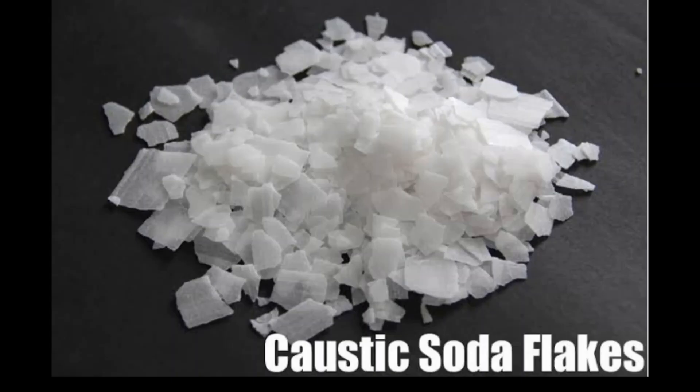Hello friends, welcome back to our channel. Today we will make a lye solution of 50% sodium hydroxide, which is also called caustic soda.